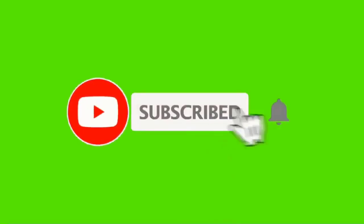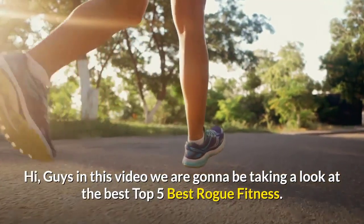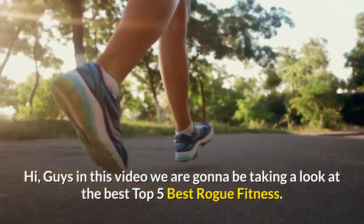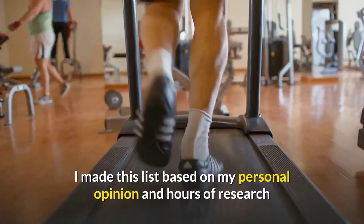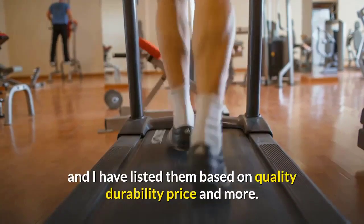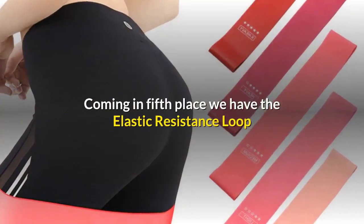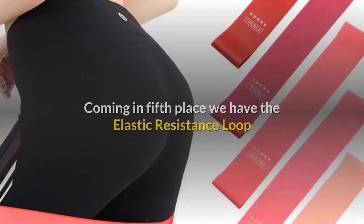Before watching this video, don't forget to subscribe to our channel by clicking the subscribe button below and clicking the bell icon. Hi guys, in this video we are going to be taking a look at the best top 5 best rogue fitness. I made this list based on my personal opinion and hours of research, and I have listed them based on quality, durability, price, and more.